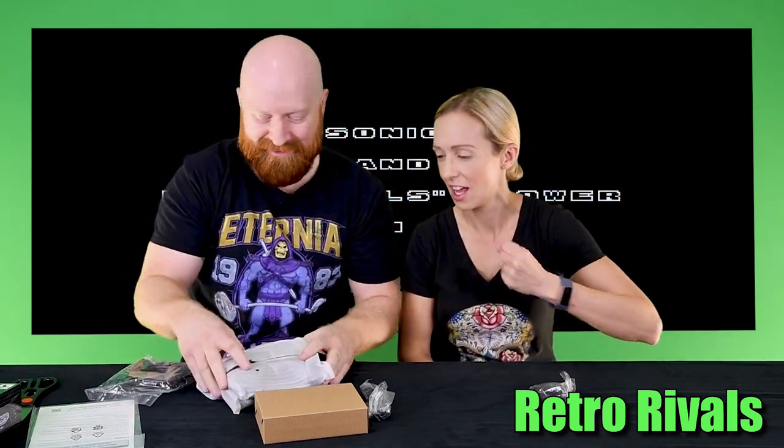Every other mini we had stood in line for, but we decided to try pre-ordering this time. Doesn't it look snazzy? It does look really nice. Let's pop it open and make this quick, just because we want to play it — and about a hundred other people have done this on YouTube. We did not get this as a review copy; we paid for this like the regular Joe with our hard-earned money.